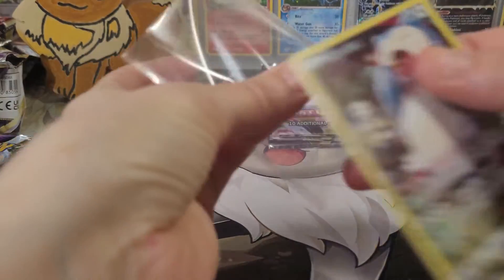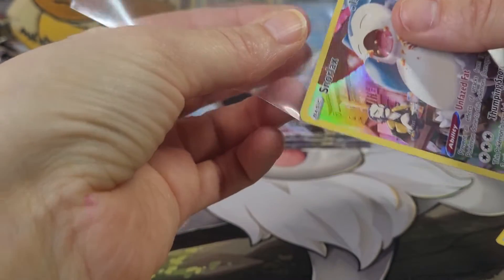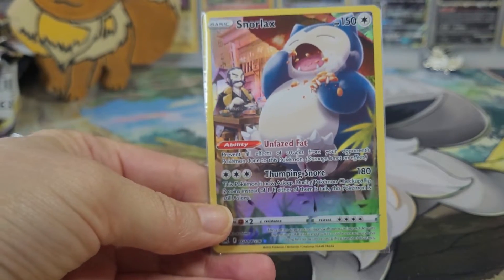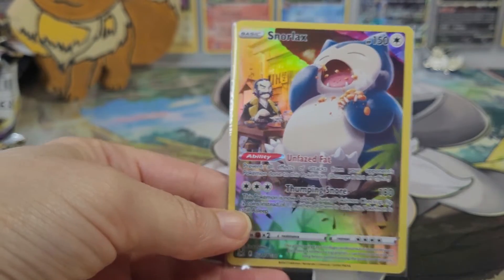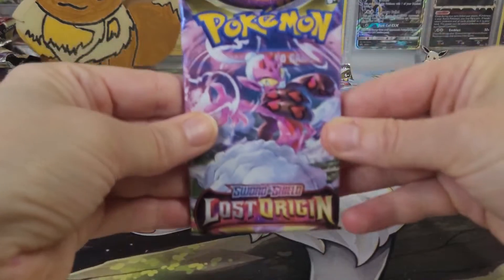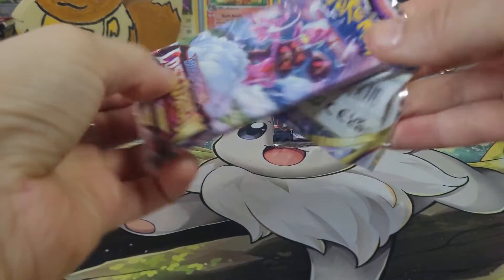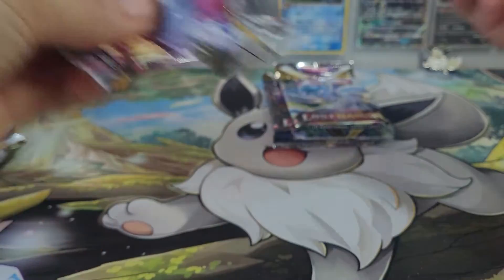It's kind of nice — I don't think we've doubled up on a single rare yet. We've gotten two Trainer Galleries so far, but not a single duplicate rare. That's always nice. I would like to see at least one more ultra rare if we can, and maybe one of the chase cards.